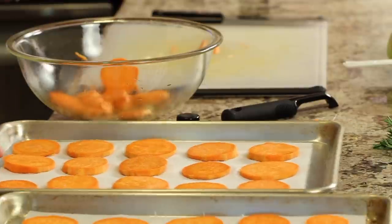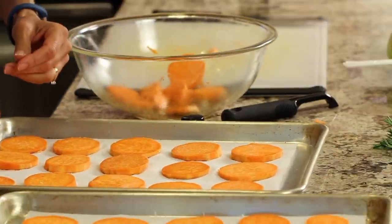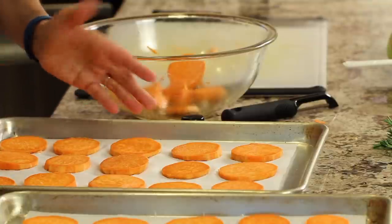These are gonna go in the oven for about 20–25 minutes at 425 degrees, and halfway through that cooking time I'm gonna flip them over.